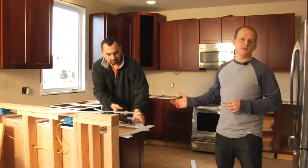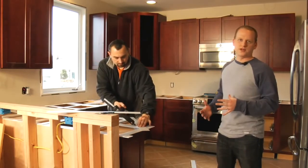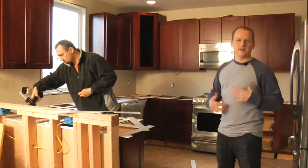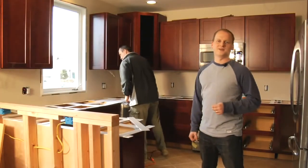While Derek here is finishing up the job, let me remind you that after the kitchen is templated, nothing should change. Don't add any panels, don't move the cabinets — that will mess up the whole measurement and we'll need to do it again. Thank you for watching Granite Shorts. I'll see you next week.